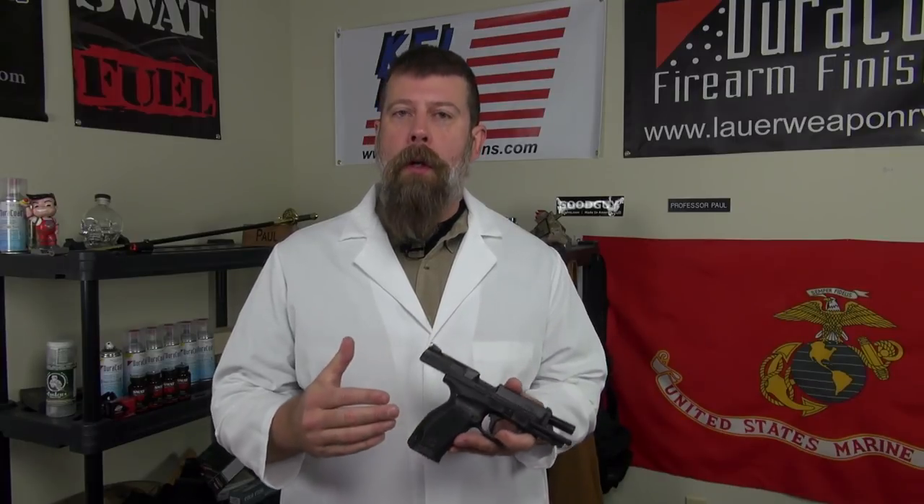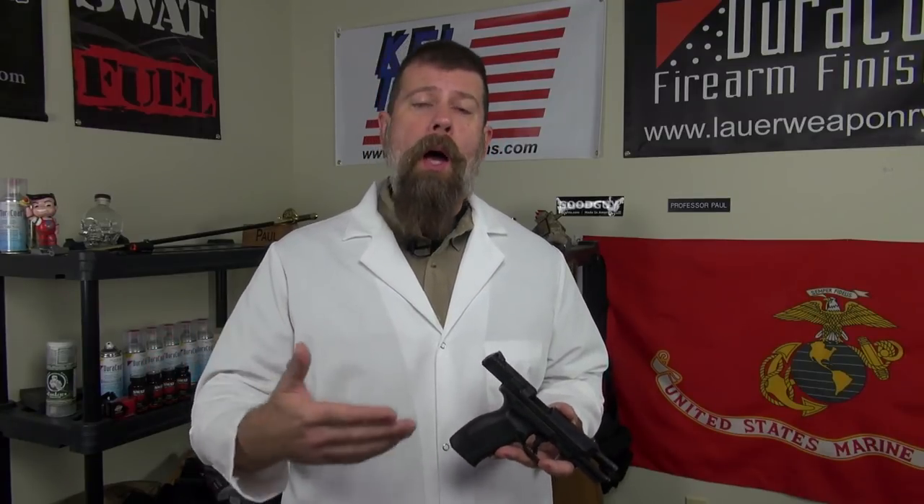The SA — that's right, the single action. You may know about the TP9 pistol because it looks like the Walther P99, which also looks like the Smith & Wesson SW99. They imported one called the TP9 which basically looked like all the others — it was a double action to single action, duty-size nine millimeter handgun, and they worked just fine.